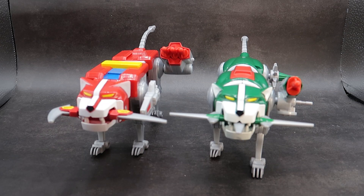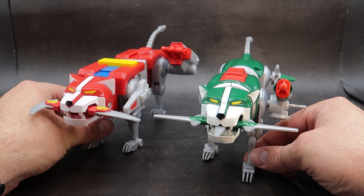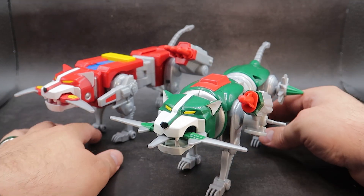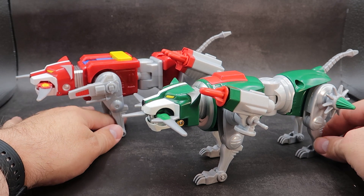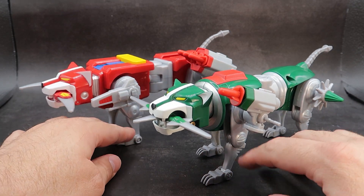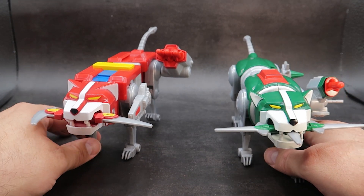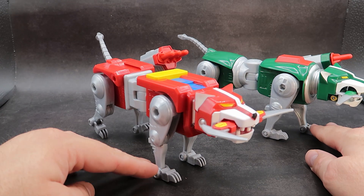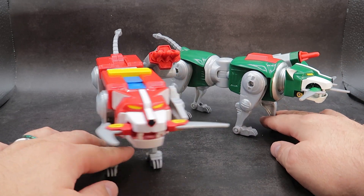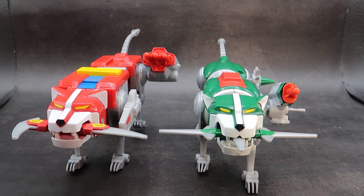For comparison, here you have the green lion and the red lion all armed up and ready for action. Do enjoy the playability and the accessories you can mount on the lions. But when I get this all done and finished, I don't think I'll be keeping the accessories on — obviously I think they'll just be in Voltron mode. But for the time being, it looks very cool. And that is going to be your lion comparisons.